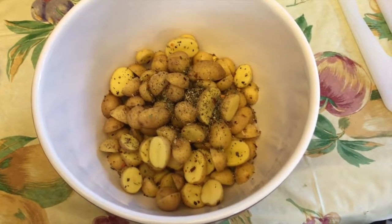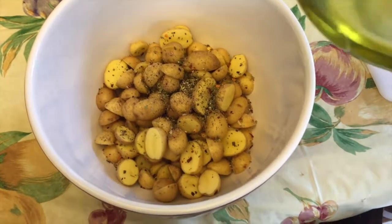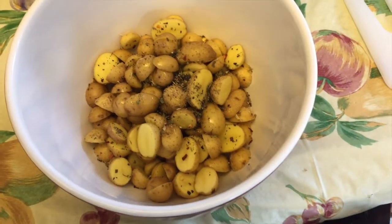I have these little baby potatoes that I cut in half and I put on some salt, pepper, some red pepper, and a mixed herb blend, and I'm putting a little olive oil on. I'm going to give them a toss and then bake them in the oven at 425.